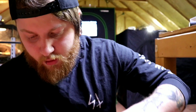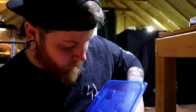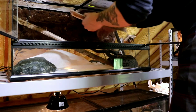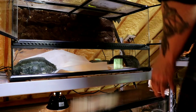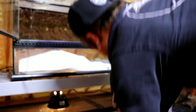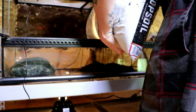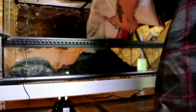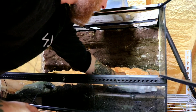All right, let's get you all sitting in here. All right, we're all set. Next up, a few minutes of montage.